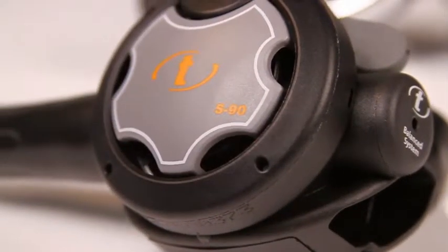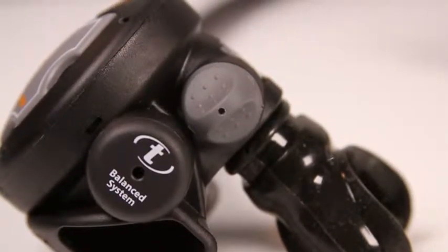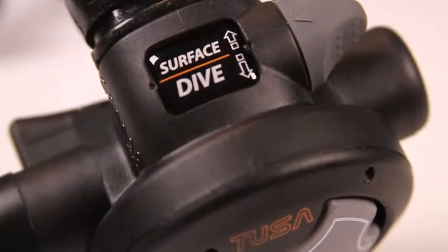The S90 second stage is pneumatically balanced and comes with a Venturi adjustment lever that allows you to set it to minimum when on the surface to eliminate free-flows, and maximum when at depth to increase airflow.